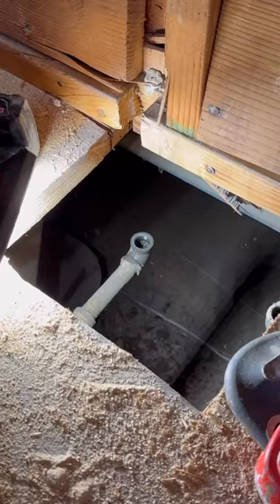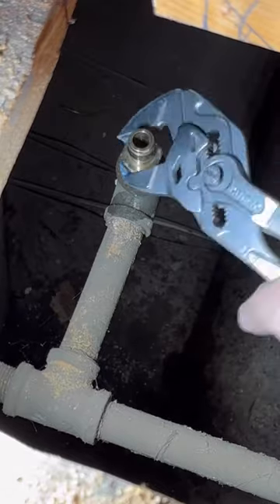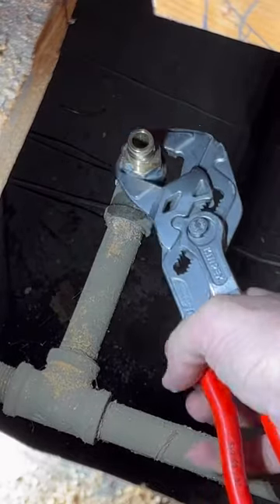We're just gonna take these off, starting with some rigid, and we're gonna end up with the Knipex Cobras. We're putting in these Uponor fittings and running Uponor to our valve.